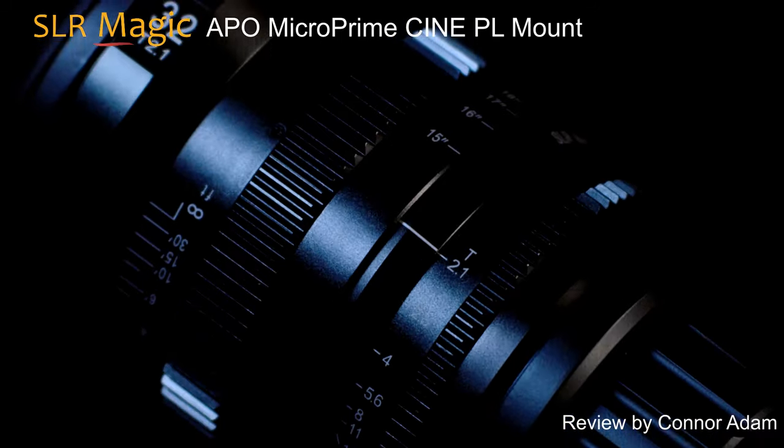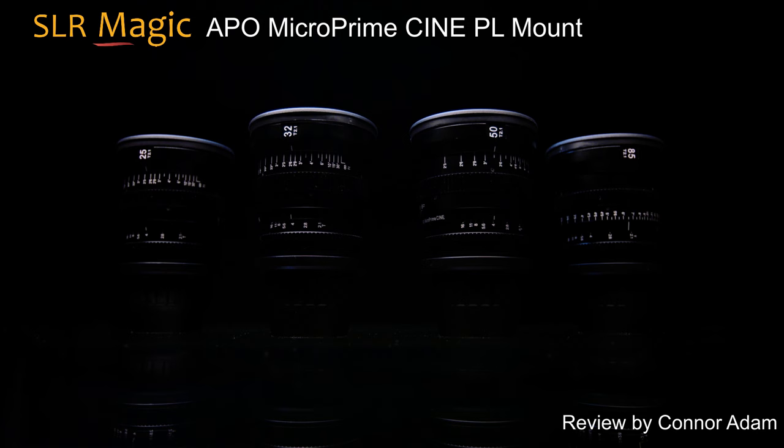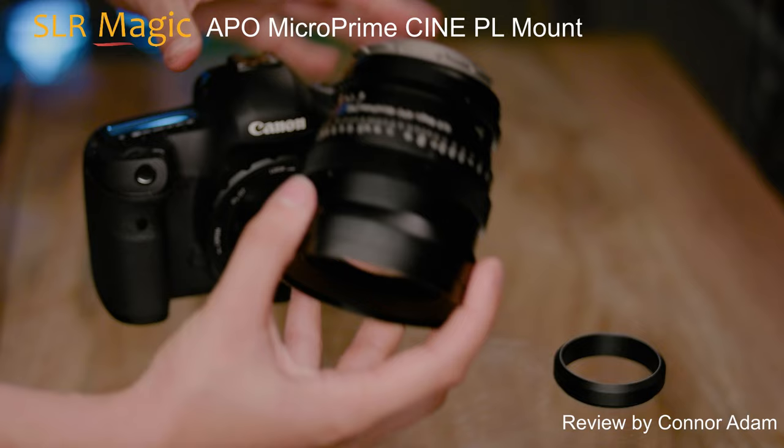This video was shot on the new PL mount APO Micro Primes from SLR Magic. The more compact size makes them lighter, more versatile, and easier to use with smaller cameras or gimbal setups.